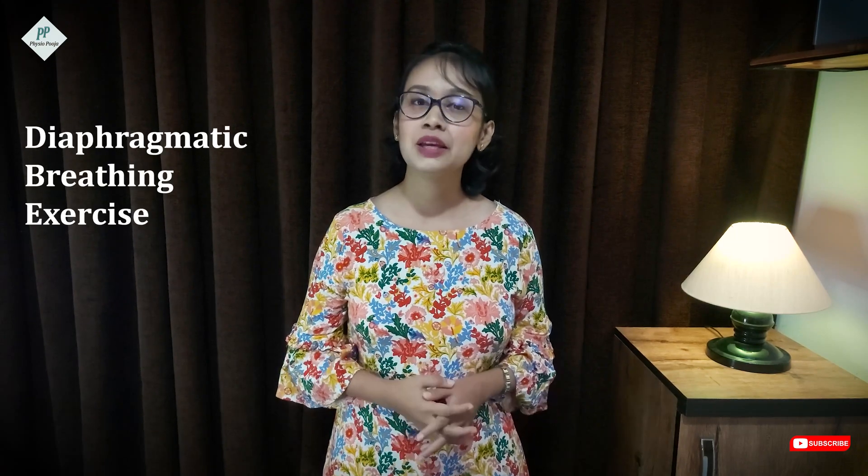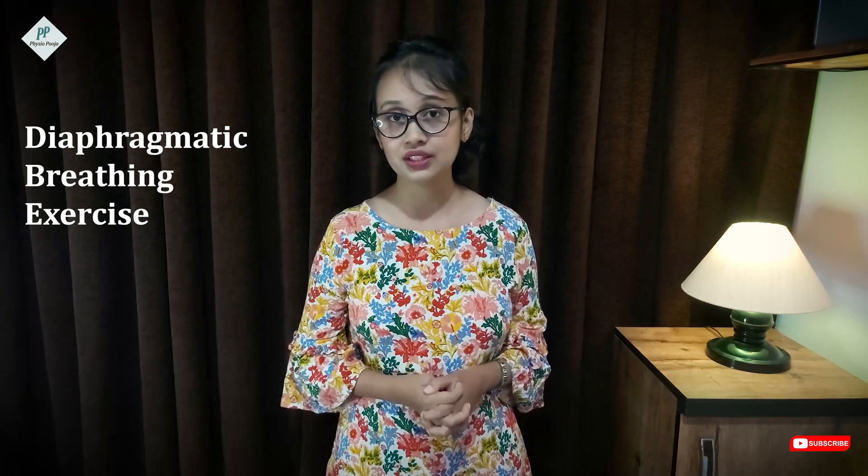The first and most common breathing exercise we practice is diaphragmatic breathing exercise. As the name tells itself, this exercise is all about your diaphragm. In patients who use their accessory muscles for breathing, they exert themselves, so we train their diaphragm through diaphragmatic breathing exercise.